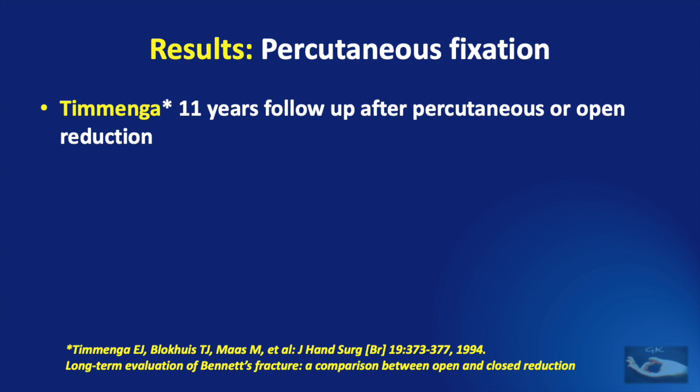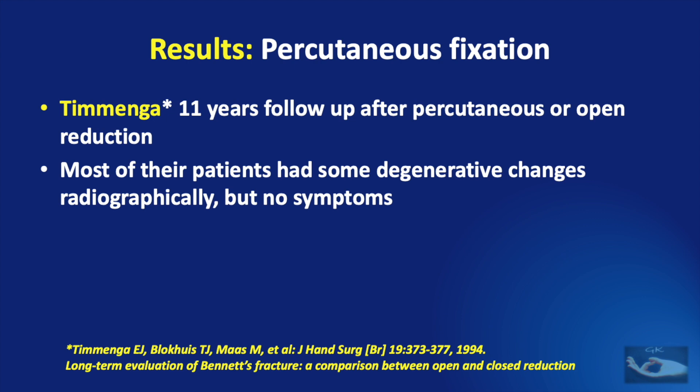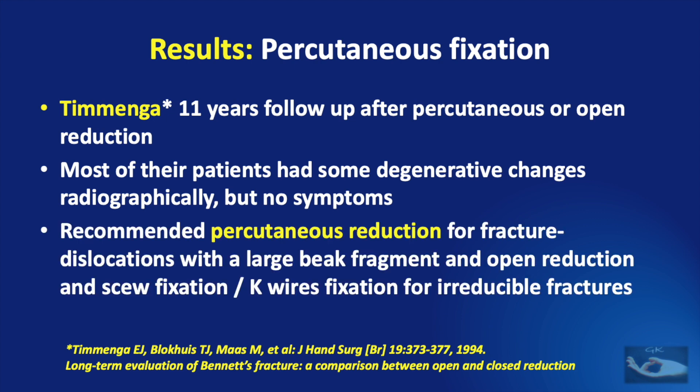Thimenga et al. reported an 11-year follow-up after percutaneous or open reduction. Though most of their patients had some degenerative changes radiographically, they did not have symptoms. They recommended percutaneous reduction for fracture dislocations with a large beak fragment, and open reduction with screw or K-wire fixation for irreducible fractures.